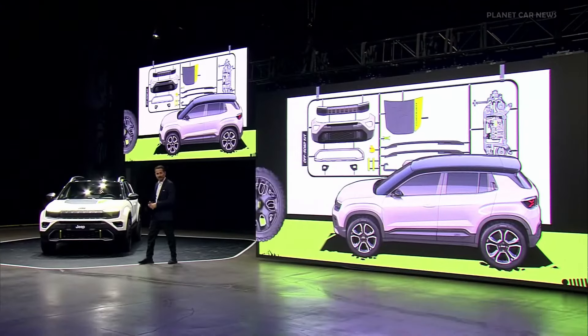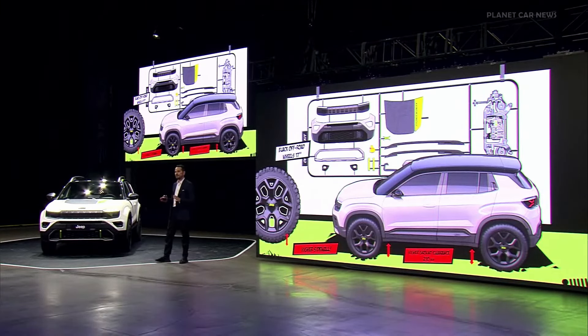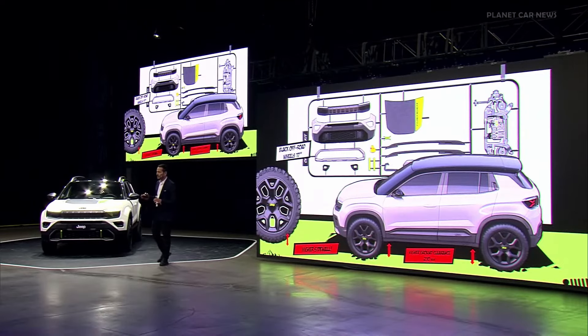We created for you this Jeep mounting kit to follow step by step what we did. The very first technical requirement was a 17-inch alloy black finish wheel, which gives us the possibility to have the highest shoulder possible on this vehicle for the best handling on the off-road track. We raised the vehicle reaching 210 mm from the ground.